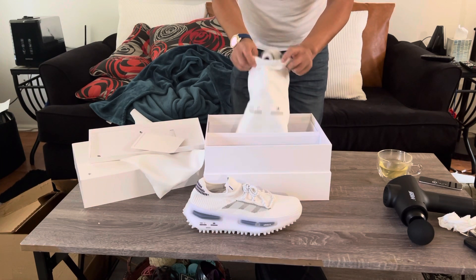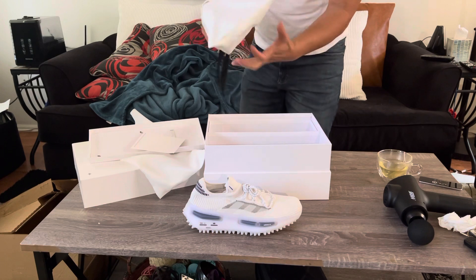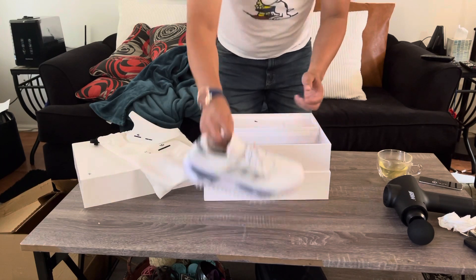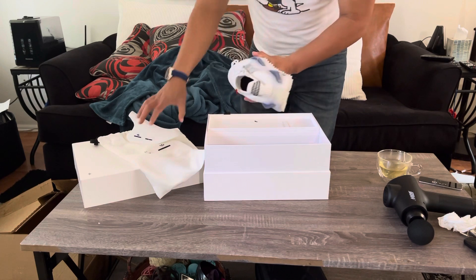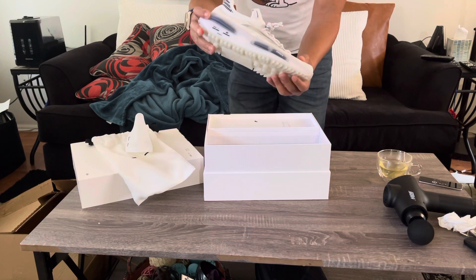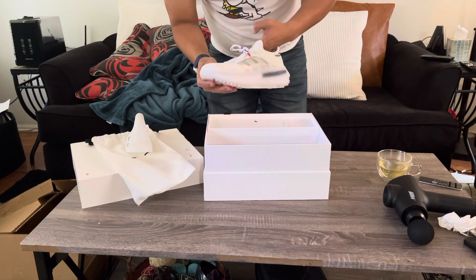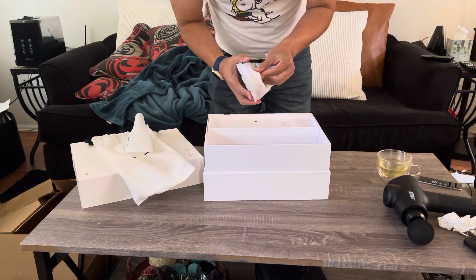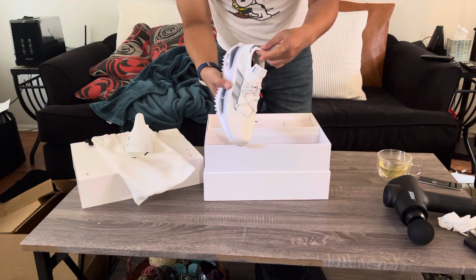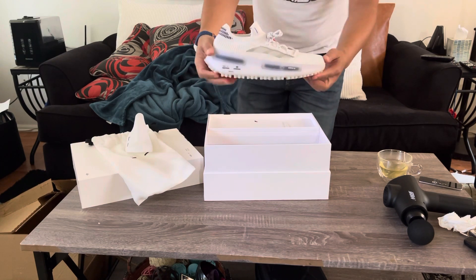I just wanted to do an unboxing on this and show it. I've seen some on YouTube and this is my personal one. They came with the shoe bag, nice box. That's what it is. Again, NMD S1, 2021 Edition 1 in white. The upper part is like a mesh fabric. Very nice touch. NMD S1 — there you go.